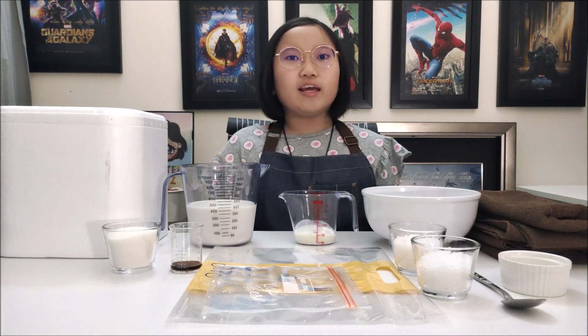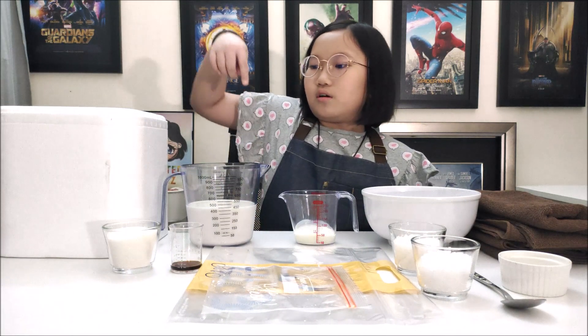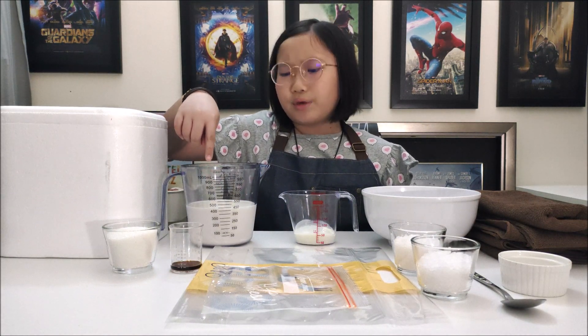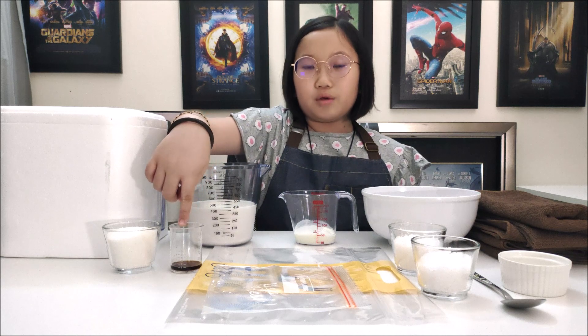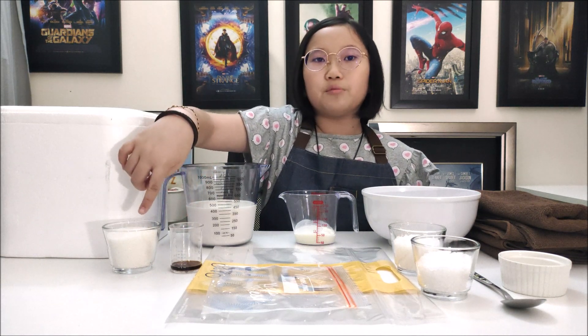Here are all the ingredients I need to craft ice cream in a bag: approximately 430ml of warm cream milk, 50ml of natural yoghurt, 15ml of vanilla extract, and half a cup of sugar.